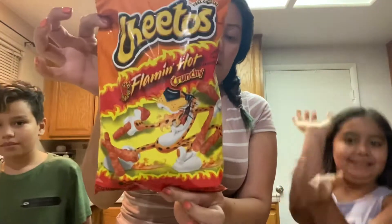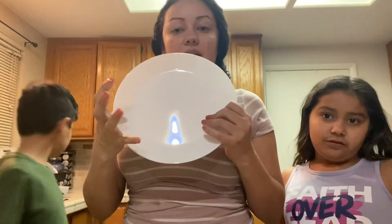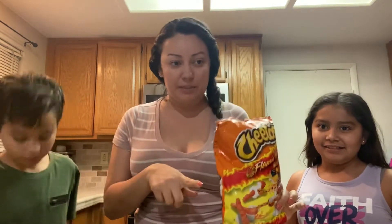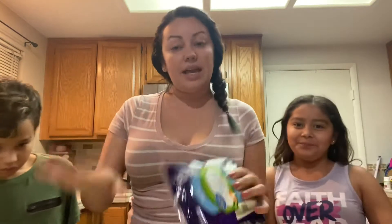So we're gonna use the flaming hot Cheetos and the string cheese — this string cheese right here. Three eggs, and we're gonna mix them in this clear bowl, then use the plate where we're gonna put the blended hot Cheetos. We have our blender right here. First we'll blend the hot Cheeto bag to get all the crumbs, then open the string cheese, mix the eggs in the bowl, dip the string cheese in the eggs, roll it in the hot Cheeto mix to coat it, bring it to the saucepan to fry it, and then we'll do the taste test.